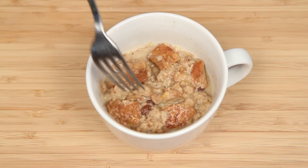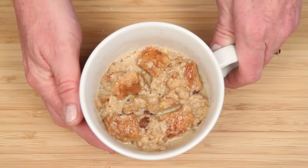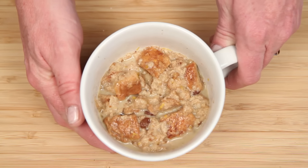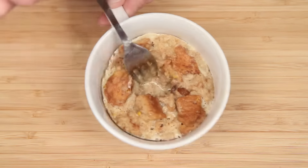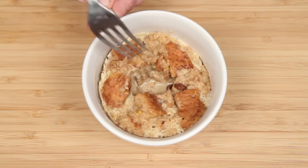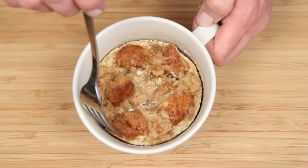Ideally you want to wait a minute or two for the egg mixture to seep into the bread chunks. Pop it into the microwave, and after one minute, see how it's doing. A little too liquid still — another 45 seconds or so, and ta-da! French toast.